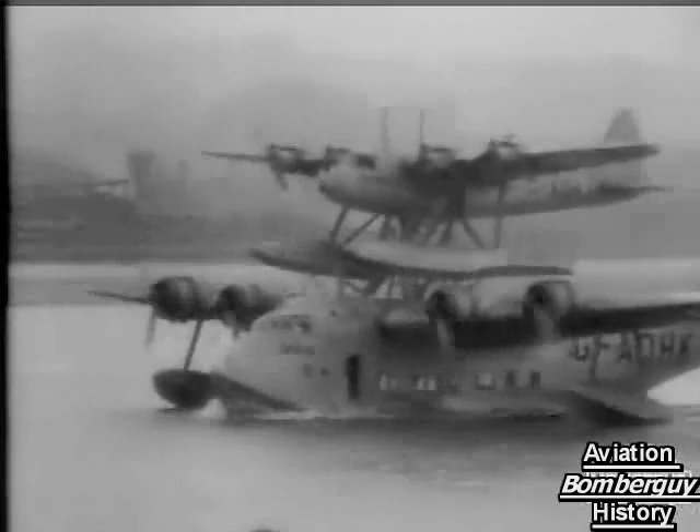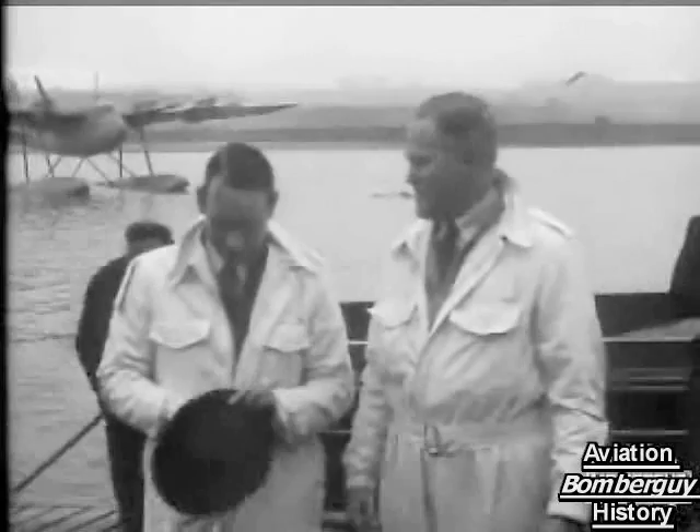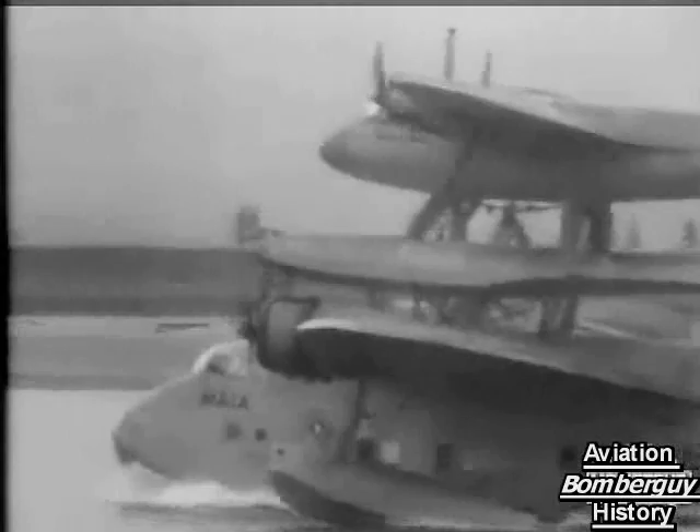Aviation, the miracle of the 20th century, looses a new sensation on the world: the composite plane which splits in the air. You have met the Maia before, you have met the Mercury. You have been introduced to their two courageous test pilots, Parker on the left and Piper. You have seen the two planes fly together as a composite aircraft. But never yet, before the release of this film, have you witnessed a genuine picture of the actual parting.